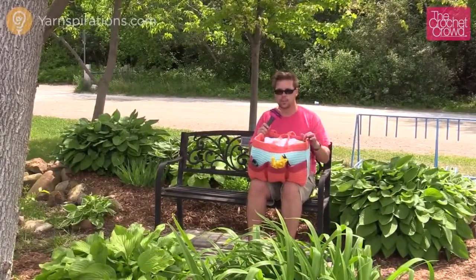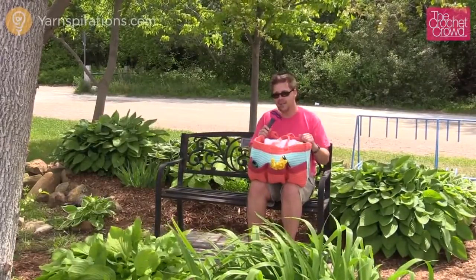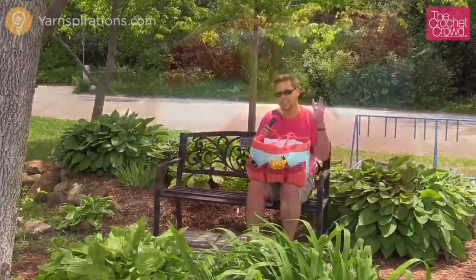Show us a photo on Facebook — we'd love to see what your bags look like. Absolutely a brilliant idea. Until next time, I'm Mikey on behalf of Yarnspirations as well as TheCrochetCrowd.com. We'll see ya.